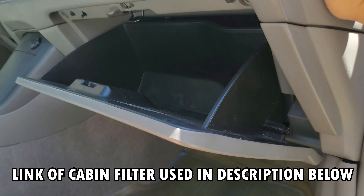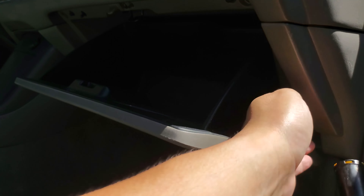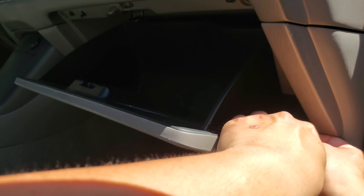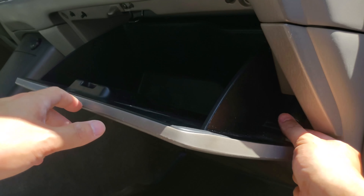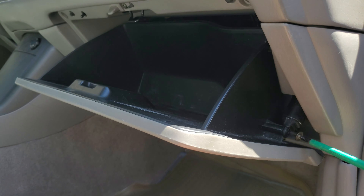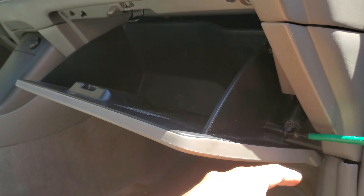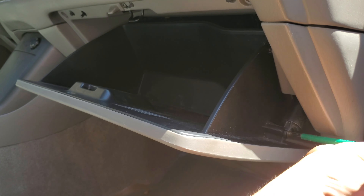Then you're going to find that piece that you took off earlier with the Phillips screw and put it back where it was. Make sure you latch it — this helps it from going further out. You're going to put that screw back where you did before. And that's it, you're done.